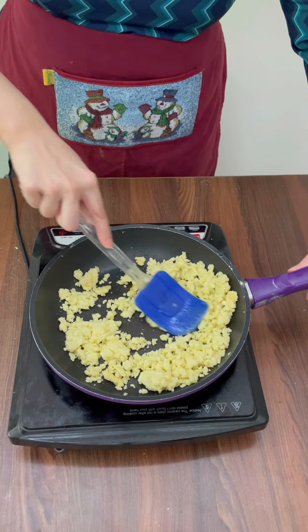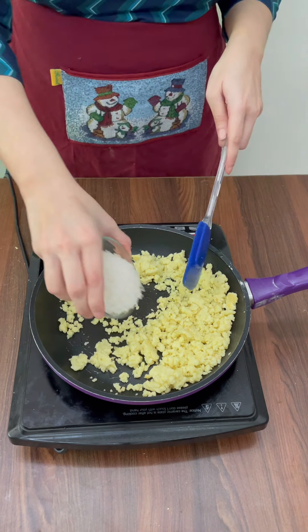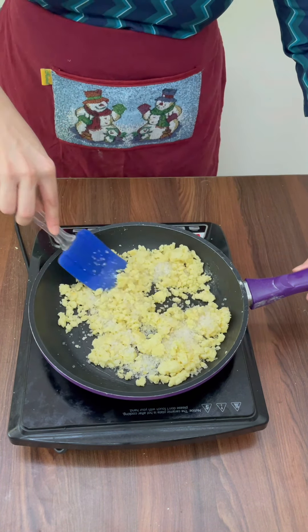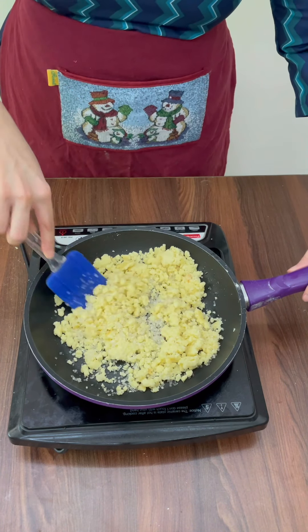Make sure you're doing all of this on a really low flame, otherwise the milk powder can burn. Once this changes colour a little bit and becomes slightly yellowish, add in 1/4 cup of sugar. The sugar will start melting and mixing well into the mixture. Keep mixing carefully on low flame without burning the milk powder.